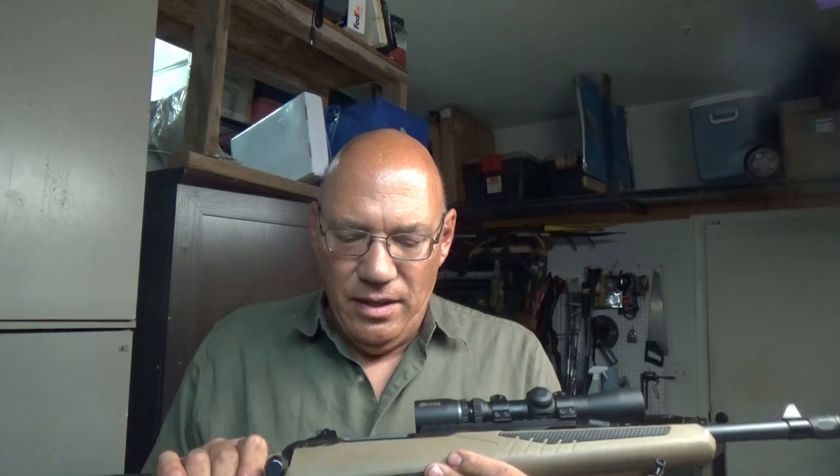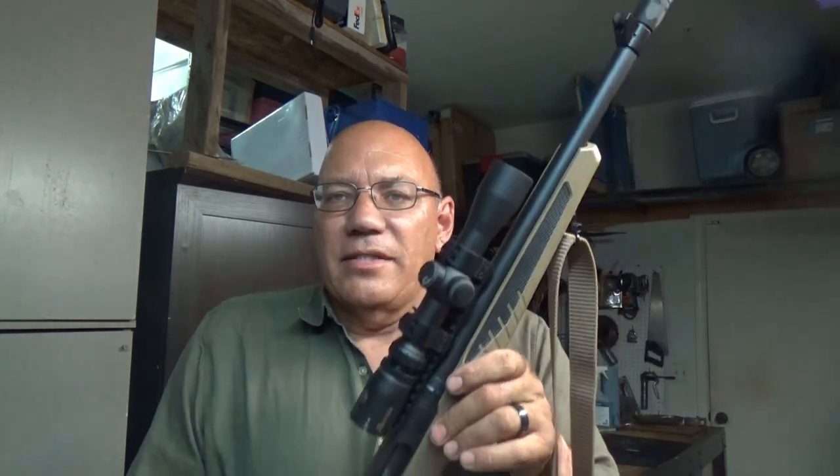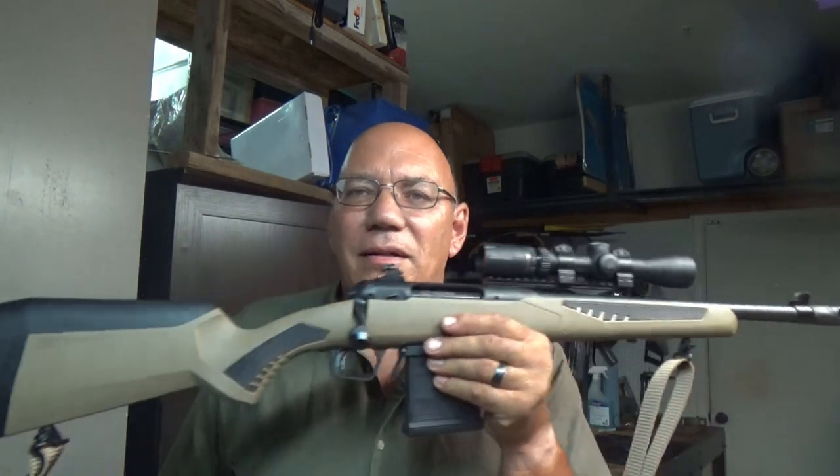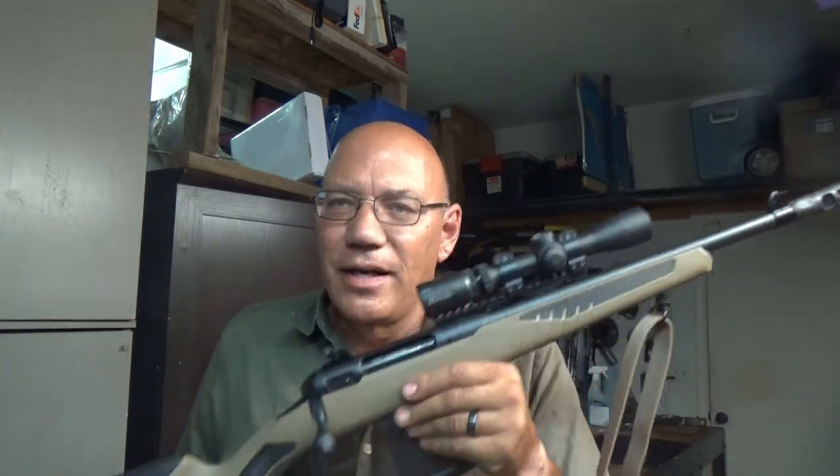So my second choice was the Mossberg. Current events, supply chain problems, and panic buying mean the Mossberg is to this day not available. I have alerts out to various sporting goods stores giving me email alerts if and when it does become available. So my third choice was the Savage, and once the email alert came through showing it was available, I jumped on it.